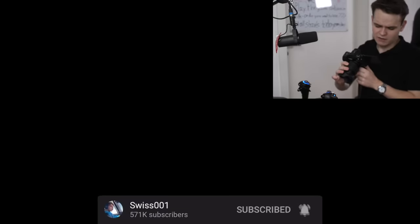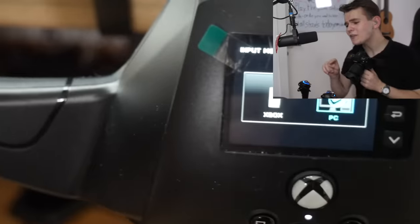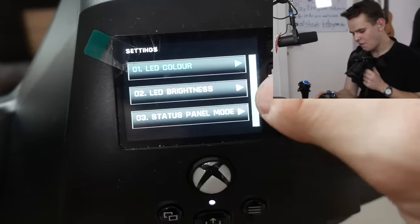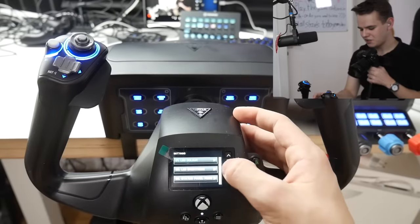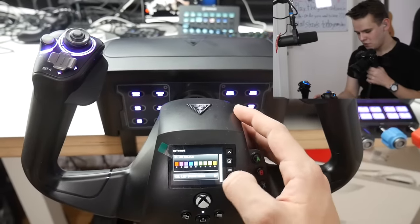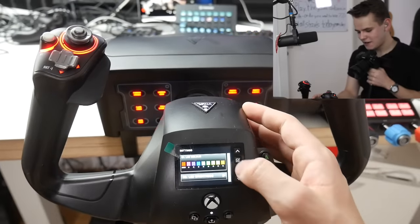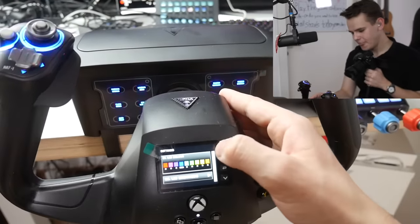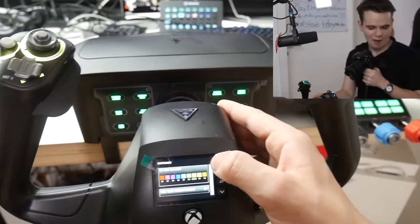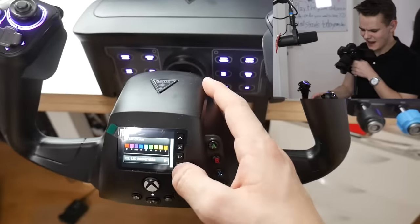By the way, yes you can actually use this on an Xbox — this is one of the only yokes that can do that, which is really cool. But the most important part is of course the RGB. We can change it from blue to purple to red — all the colors we want. This is proper RGB, as you'd expect from a gaming company. Everything lights up, from the throttle quadrant to the yoke.